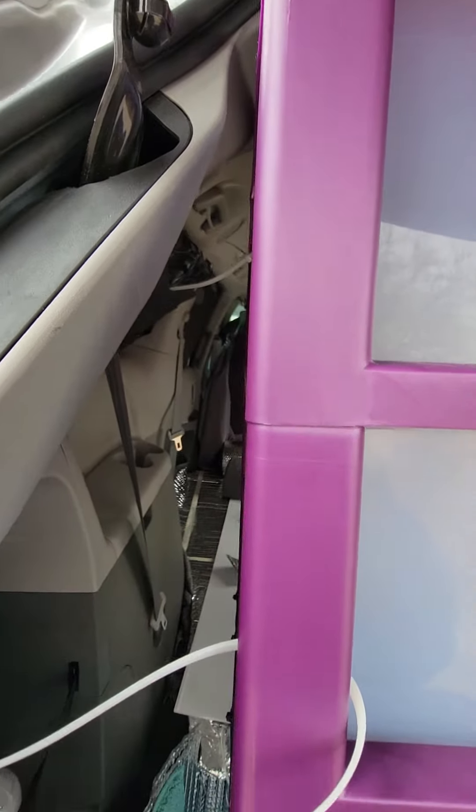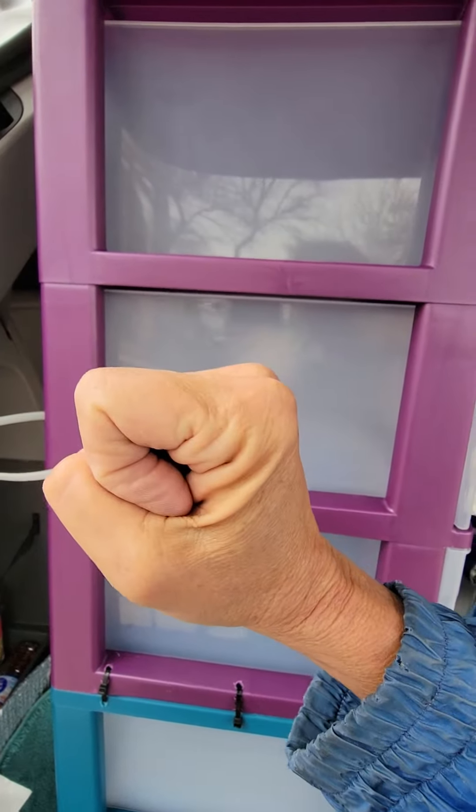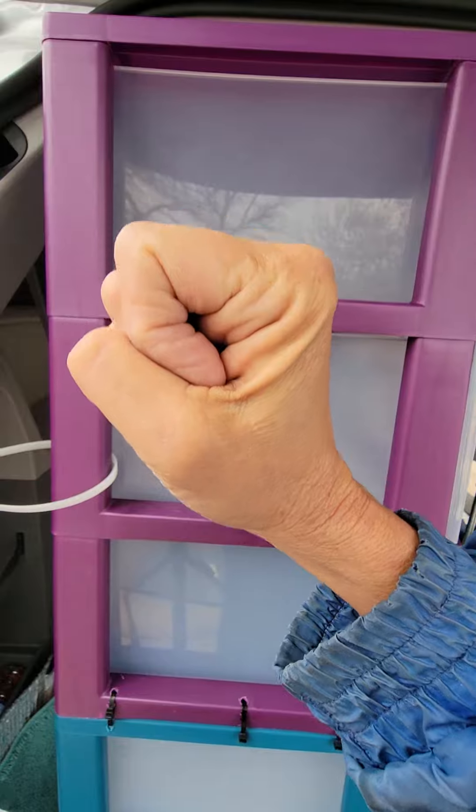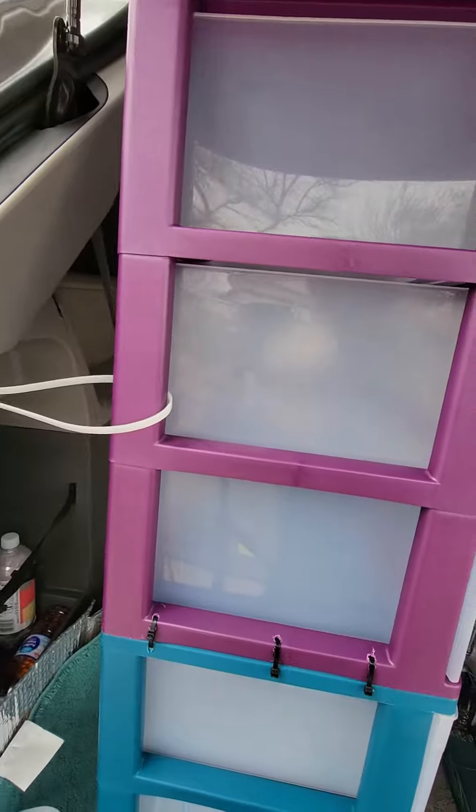My other anchor point — you can't see it from here — but it's where you hold on to when you're driving. You hold on to those little racks; they're not going to let you die. So those are my four anchor points.